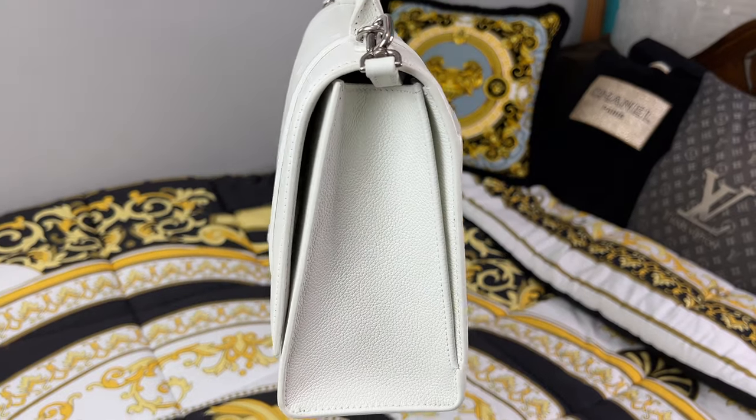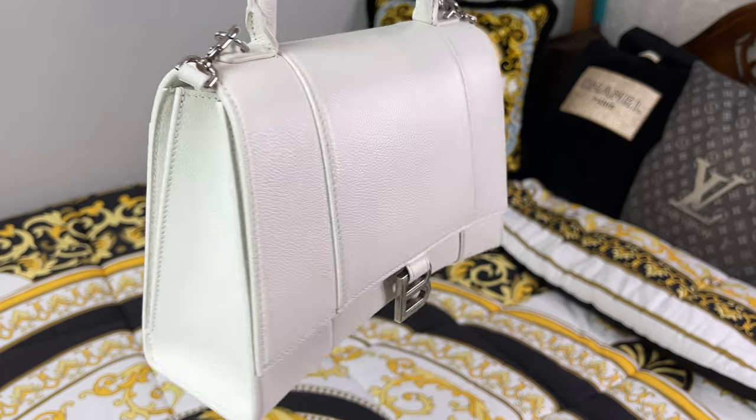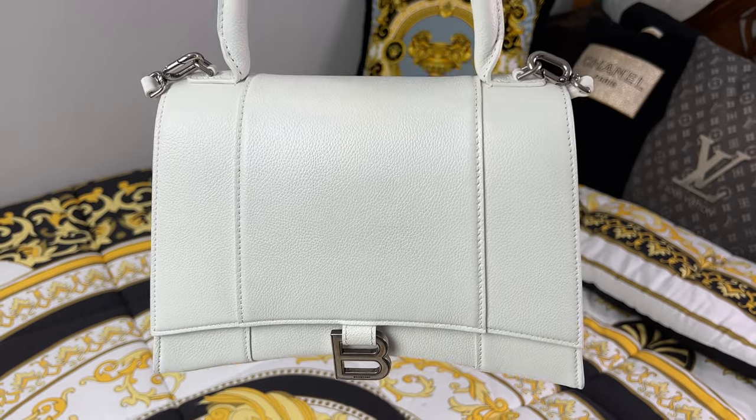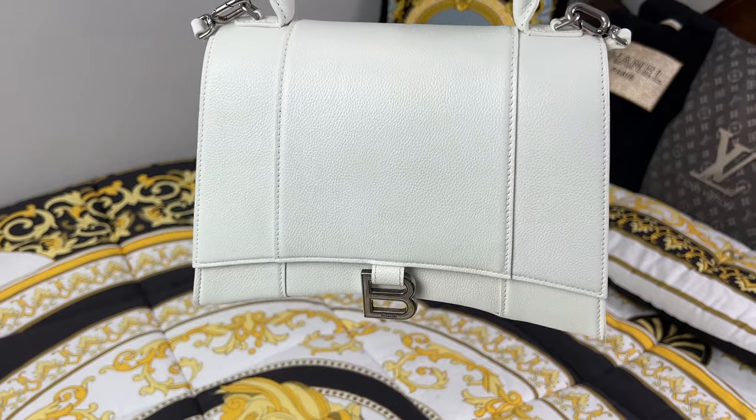Overall I think this bag is so cute and worth the price tag — I'm personally obsessed with carrying it. They make it in so many styles and colors: gray is beautiful and my favorite color, and it's also available in pink, both of which are stunning.